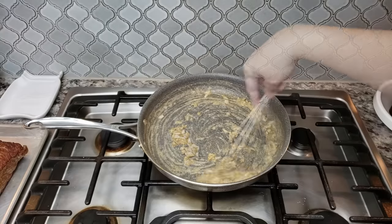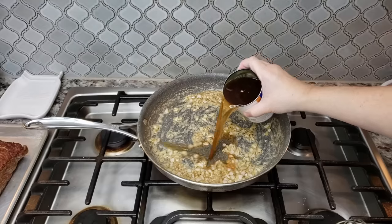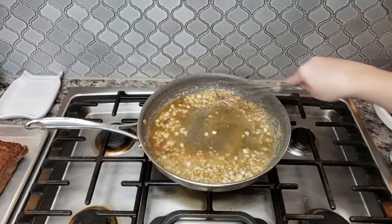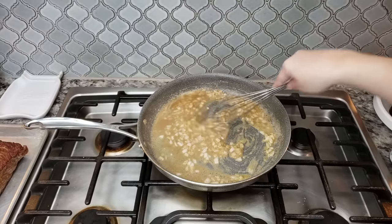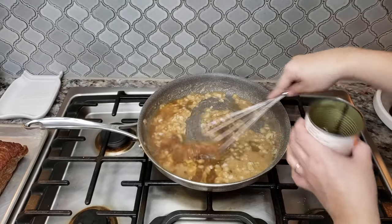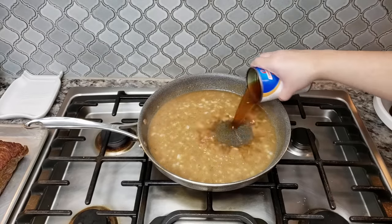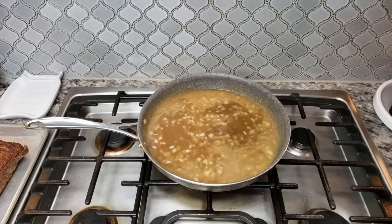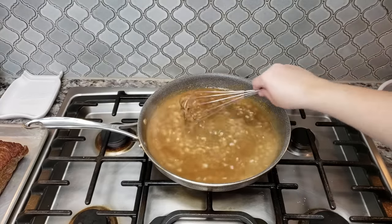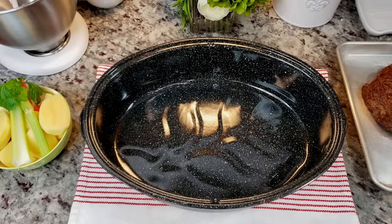Now I'm going to slowly add one can of beef broth — you could use stock or broth; this was a 14 and a half ounce can. I'll add the last bit of broth to the pan, give it a mix, let it thicken, and the gravy is done.